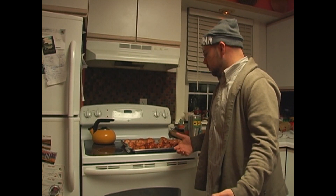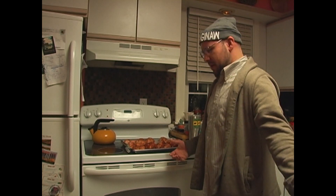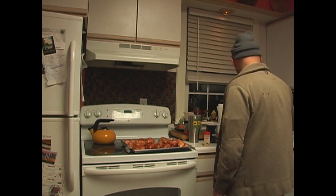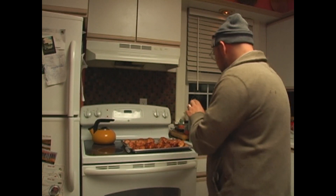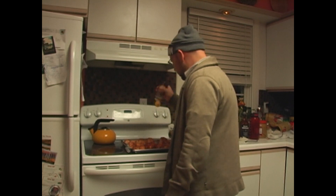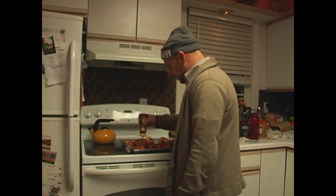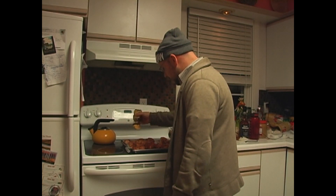The oven's hot. Before we put our chicken in the oven, let's add our last secret ingredient. Honey — we stole it from the bees! Go ahead and put a good little line right on top of each of the chicken legs.